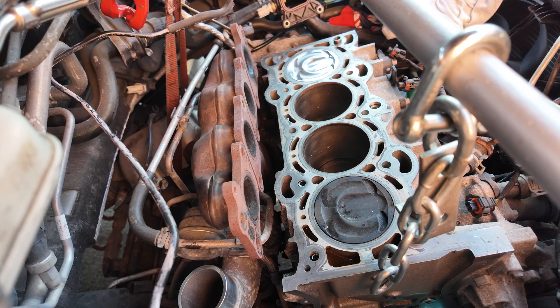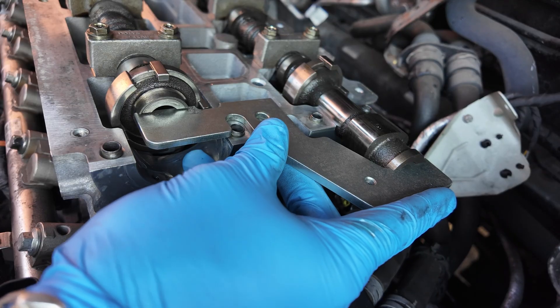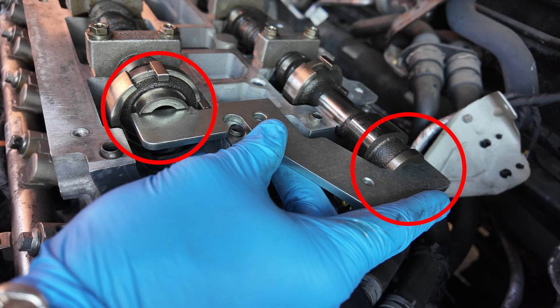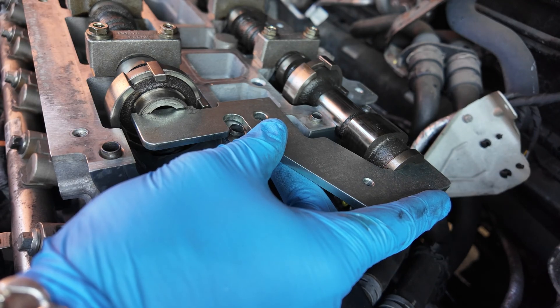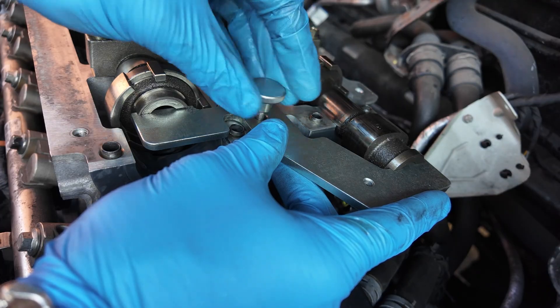Next, we need to lock the camshafts in position. To do this, a special locking tool is required. Rotate the camshafts until you can fit the locking tool, then secure the locking plate using a screw.